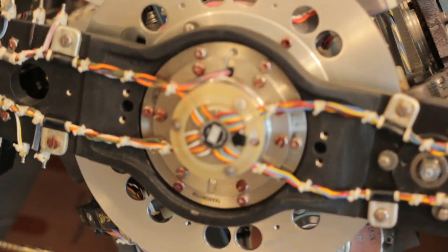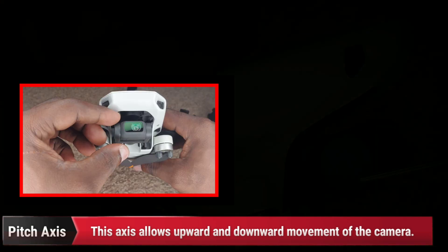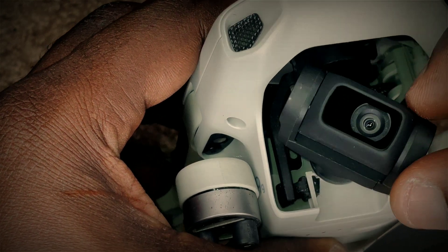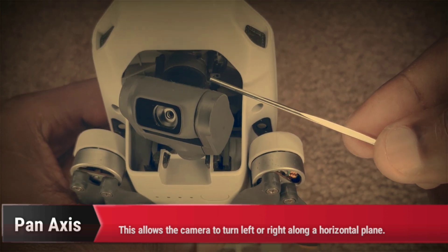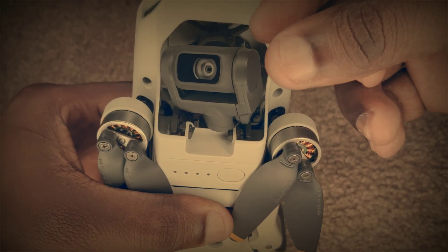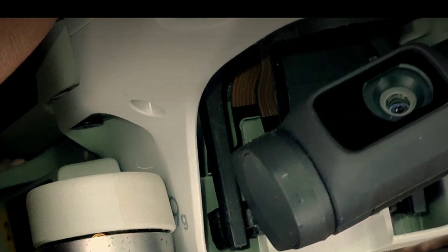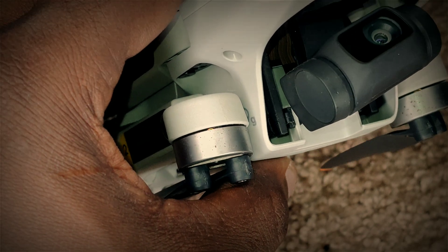Gimbals typically have quite a bit of moving parts in the form of motors. This is what turns or moves the gimbal. There are also connective ribbons that will attach to the camera and the gimbal itself. This will transfer data between the camera and the other parts of the drone.